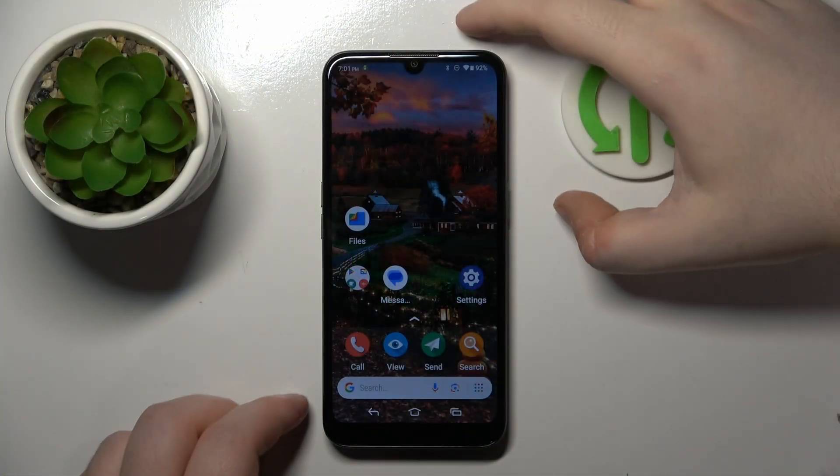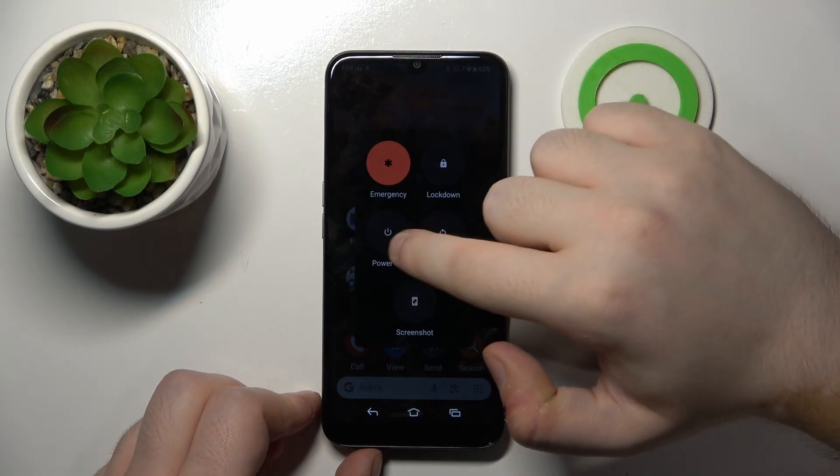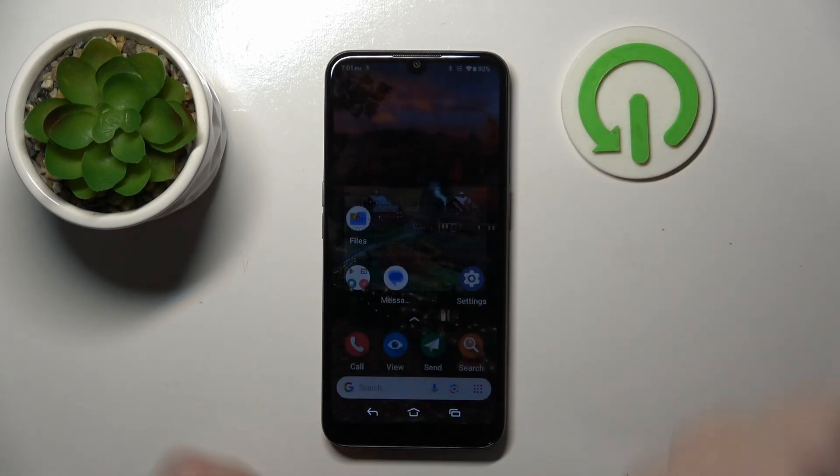We have to start by opening your power menu and now long press on the power off button, and then click on OK.